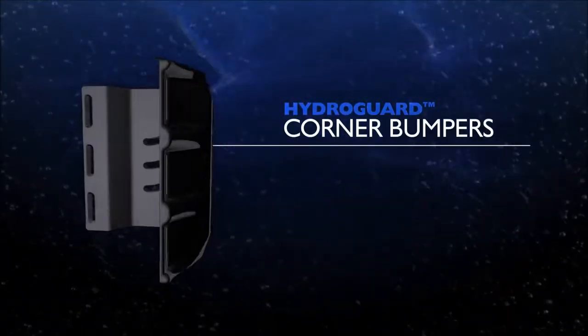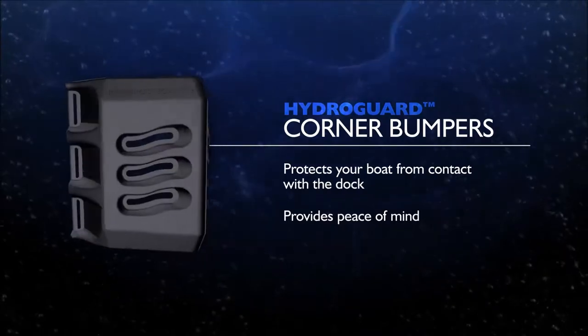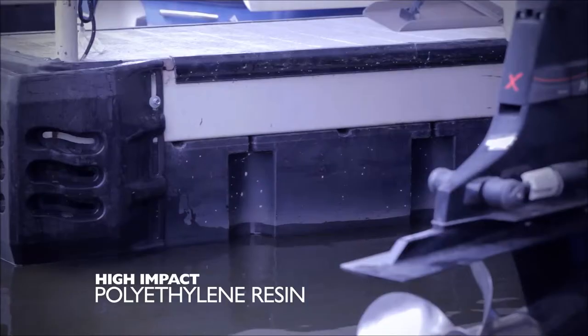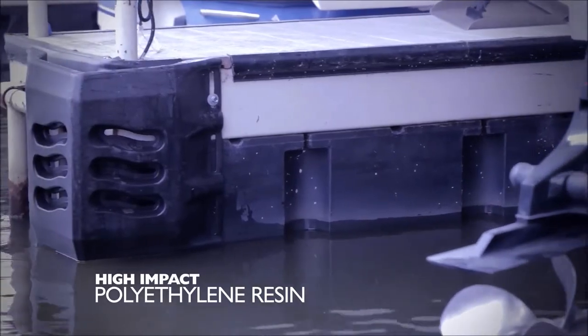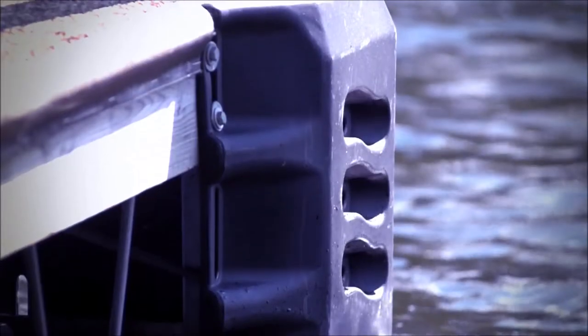The HydroGuard Corner Bumpers offer protection and peace of mind when pulling into your slip, protecting your boat from contact with the dock. The Bow Guide and Corner Bumpers are made of high-impact non-marring polyethylene resin which will absorb the impacts between the boat and the dock.